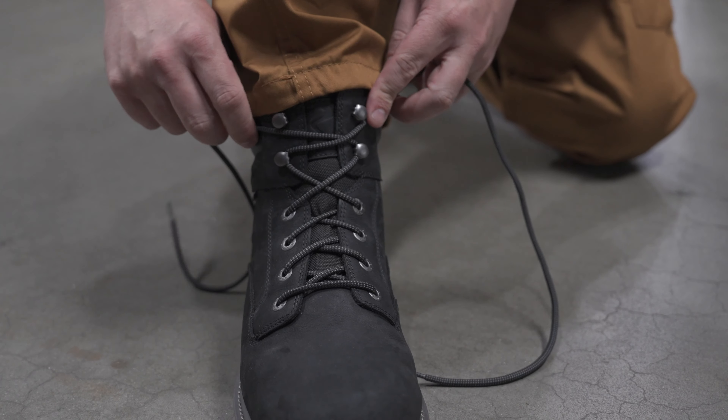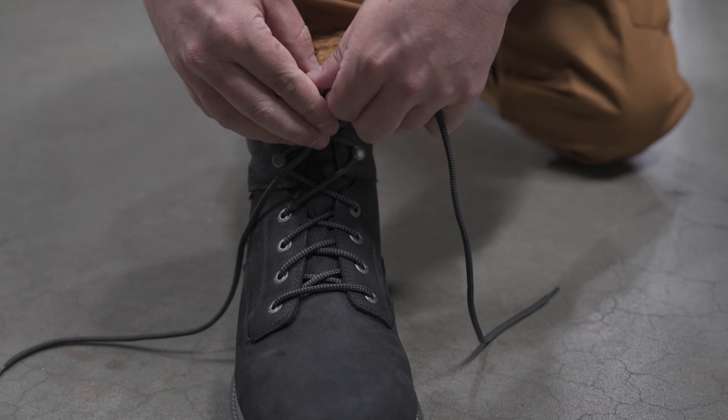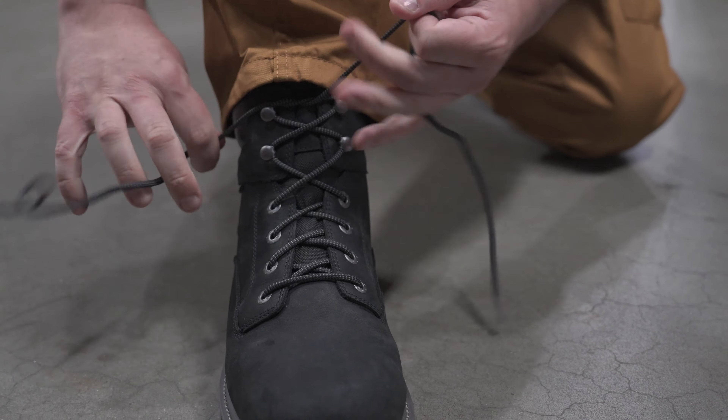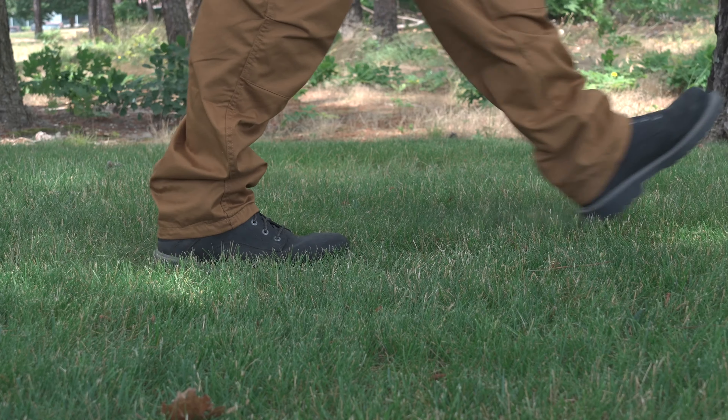Product development has been in the lab for months tweaking every facet to bring you a premium quality boot — and that's an emphasis on premium — at a price you'll absolutely love. When the team set out to create a new collection of boots, we wanted to design something that was not only comfortable and durable, but practical as well.